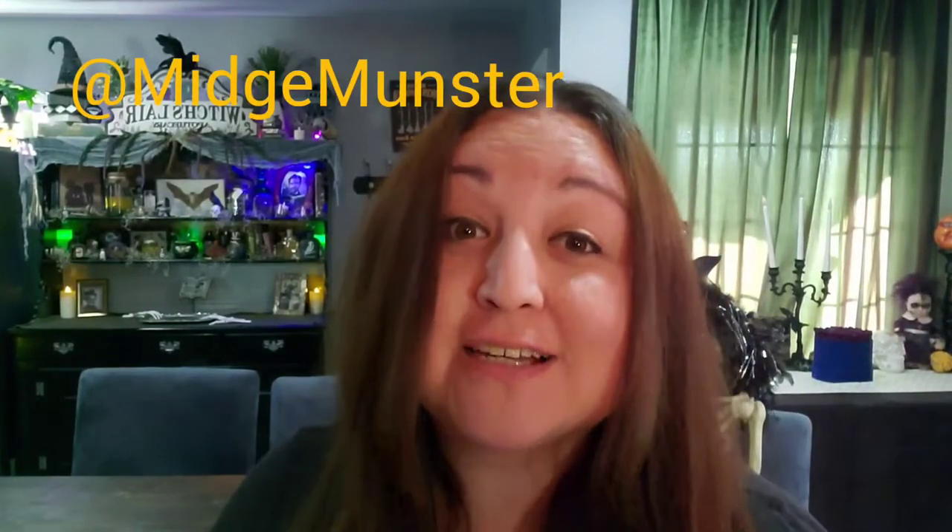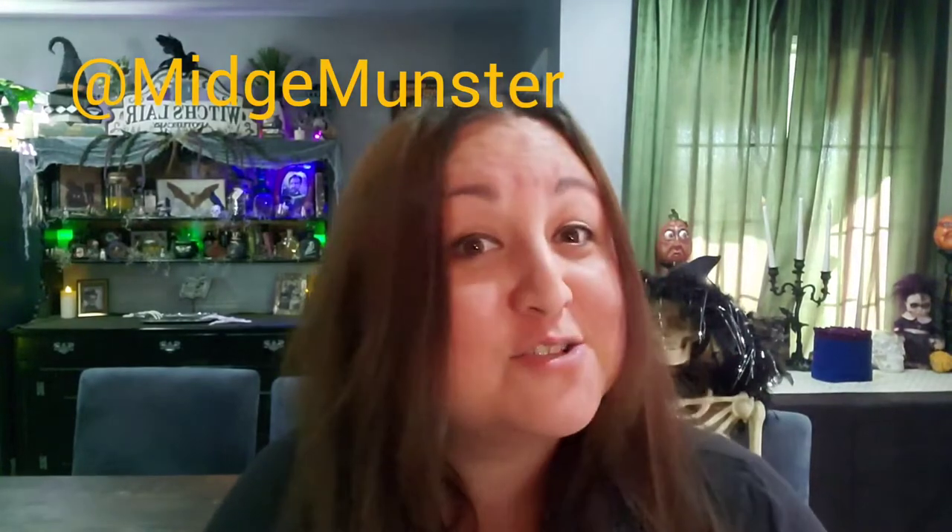One thing I have to share and give props to is the backdrop idea with the moss. I was inspired by Midge Munster — if you don't follow her, you should; she has so many creative ideas. This is her witchy theme, I think from last year. I love the concept so I pulled that and added my own spooky touches and just rolled with it — just sharing the love.